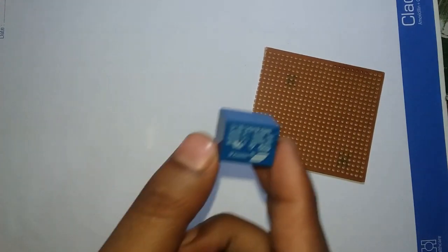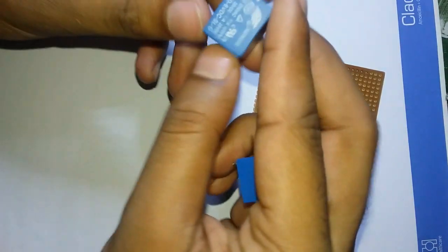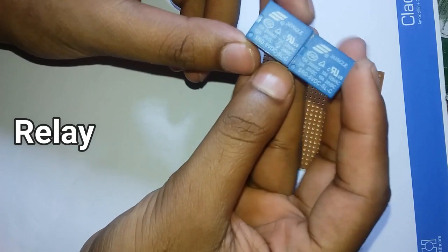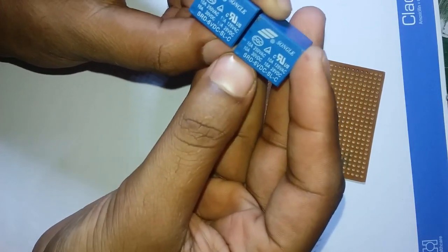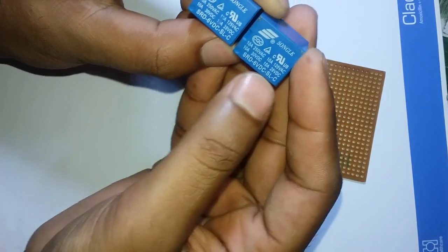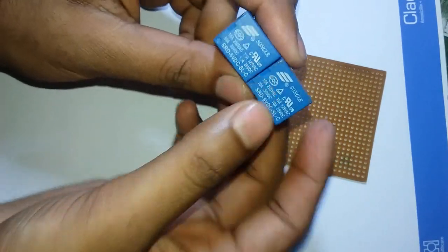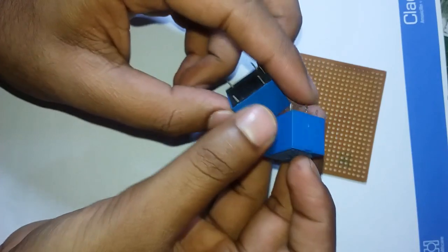We can use a 2-channel relay. We will have a 2-channel relay module. We can also have 6V DC but we have set up 5V. This is a 5-volt 2-channel relay module.